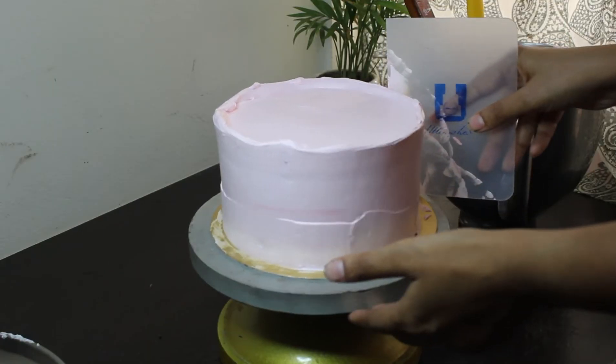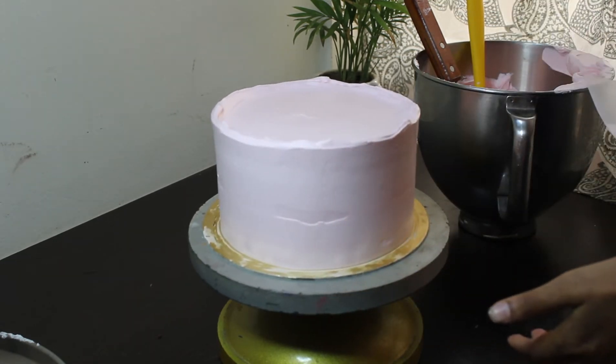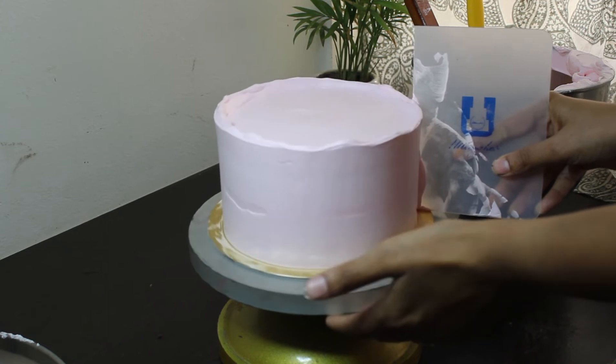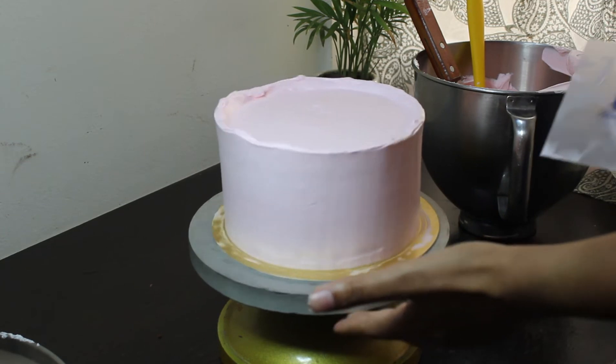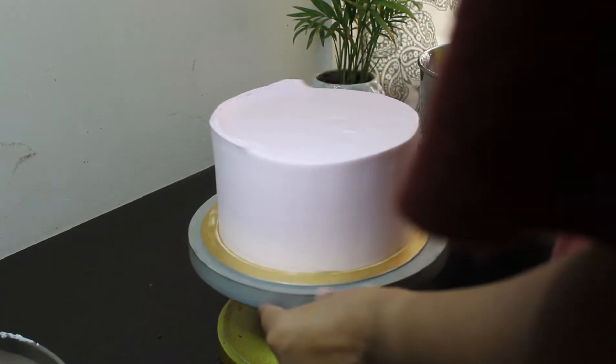I'm using an Ultimakes smoothener to get sharper sides. Now, with an angled spatula, level the excess cream that is on the top.